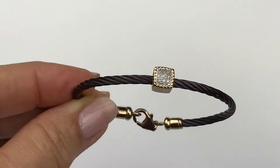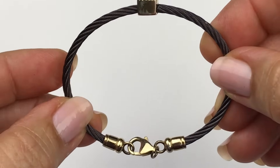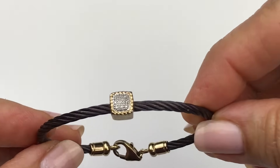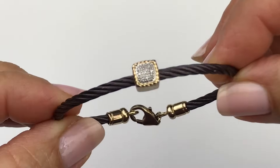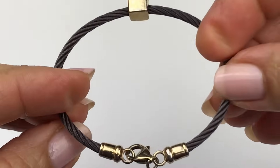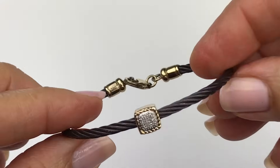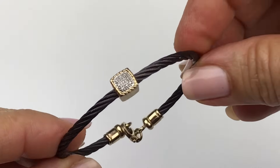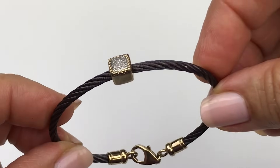Here's the next bracelet. This is cool — it's twisted stainless steel with a lobster clasp and a single square pendant in gold tone with tiny little crystals embedded. I am not seeing a maker's mark on this at all, but it's a cute little bracelet. It would probably be great stacked on the arm with other bracelets.